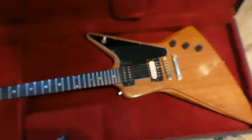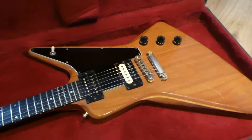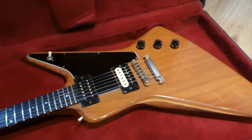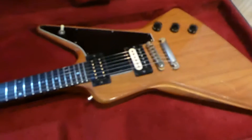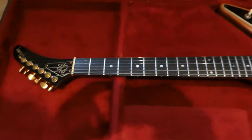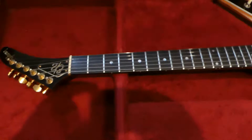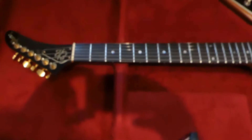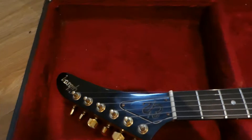It's got a maple and walnut body, which is very cool — that's a little bit bright in the sound, but not too bright. It's got an ebony fingerboard. The neck is quite big but it doesn't bother me — you just gotta get used to it. I love big necks.